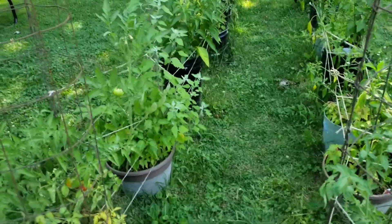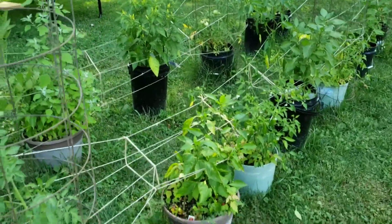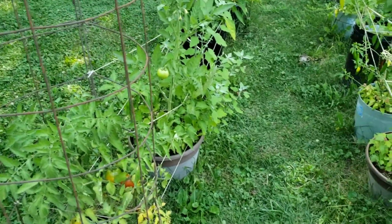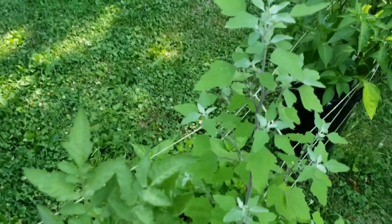Today I stopped by my buddy's house. Because of a stipulation with the landlord, he can't have an in-ground garden, so everything's above ground. I'm here to show you a wild edible that's growing in with those pepper plants. As soon as you see this plant, a lot of you are going to recognize it.